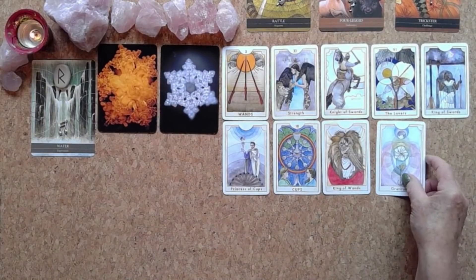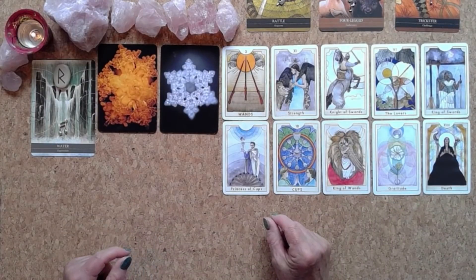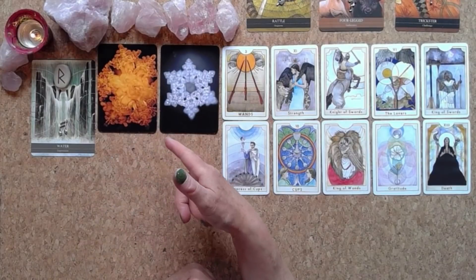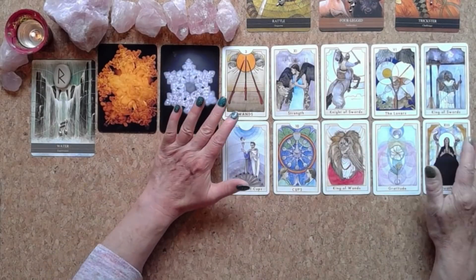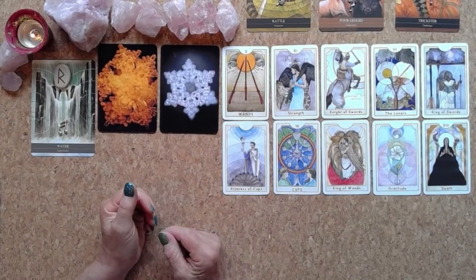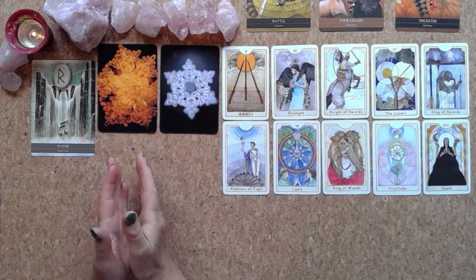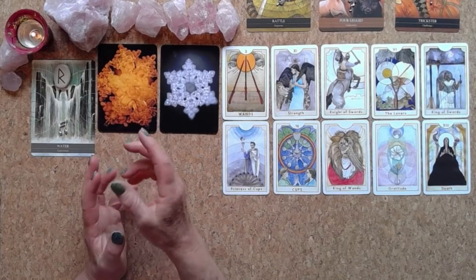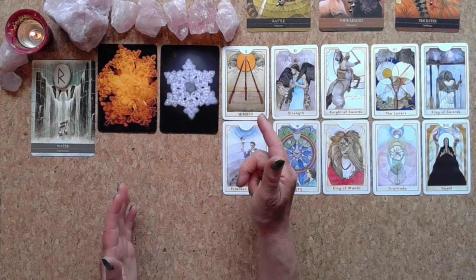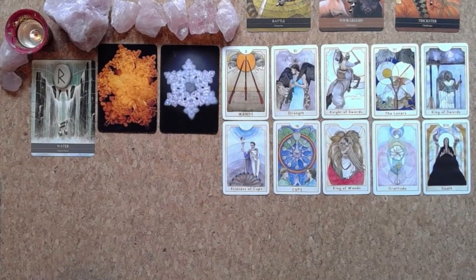Reading number one — Gratitude. This is just massive. So how do you manifest your soulmate into reality? First of all there's a need to release. I feel like you've had an idea — a picture — of what you thought that soulmate would look like, who they would be. And I feel like you need to let go of some of that. This reading is saying your soulmate is not going to look exactly like the picture you had of them.